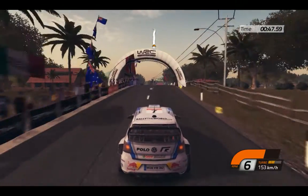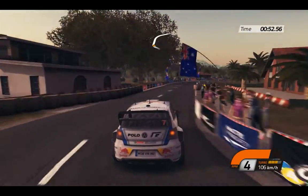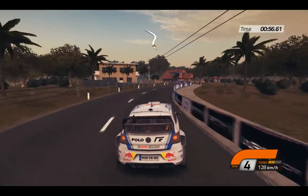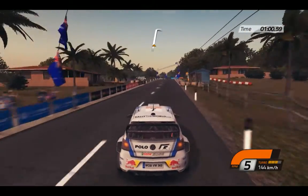150. Careful, left 3 into right 3. Right 4 and 80, then right 6 into left 4. 100, keep middle. Careful, right 2, on gravel.